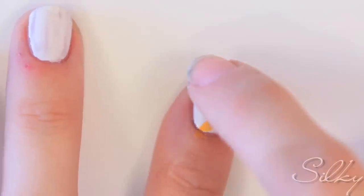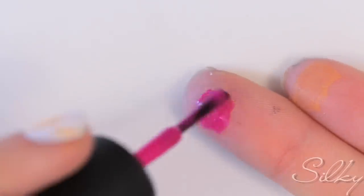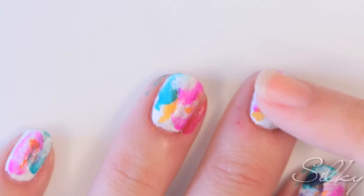Stamp it as many times as you like. I prefer to take a second color and use a different finger so that the colors don't mix. Do the same with the rest of your colors. Don't worry if you get messy — that's what the acetone is for. Take a q-tip, dip it in some acetone, and clean up around the edges.